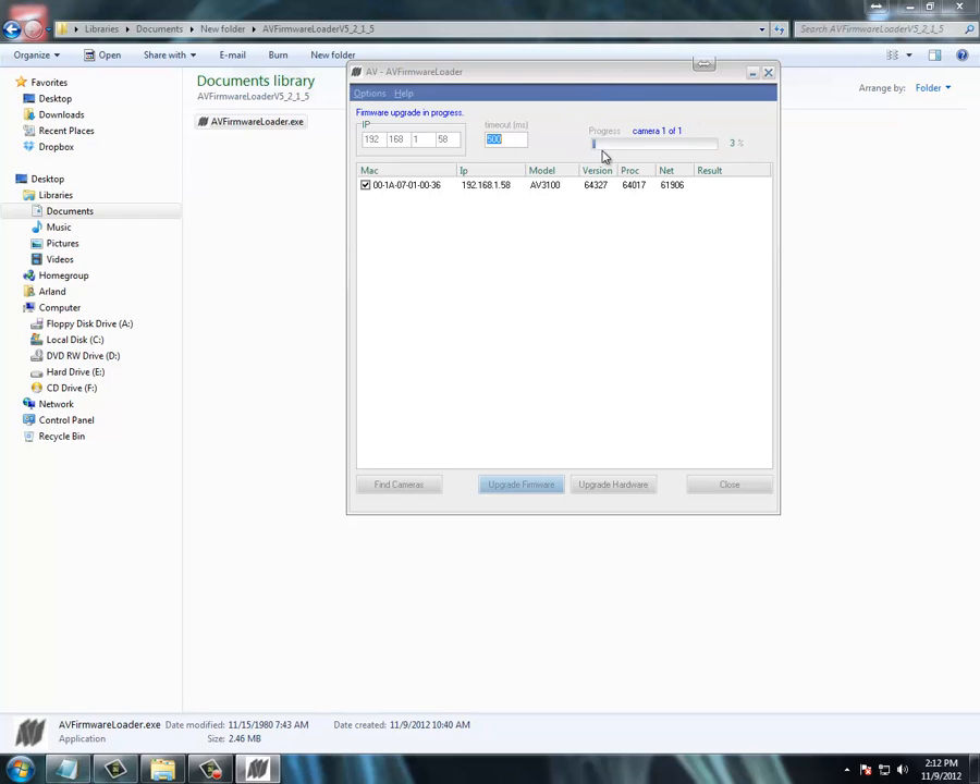The progress bar will go to 100% and then it should be done. Make sure you don't close this window at all during the process, or else your Archon Vision camera will probably not work after.